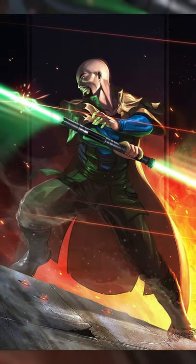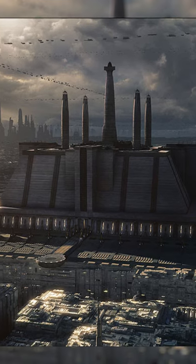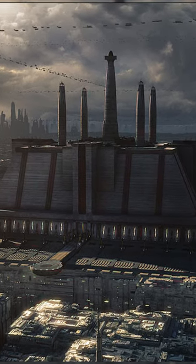Objects like blast doors, B1 battle droids, and human flesh, however, would drain the saber's charge. Most Jedi sabers only ran out of charge every few years, at which point they would bring their saber back to the Jedi temple on Coruscant for replenishment.